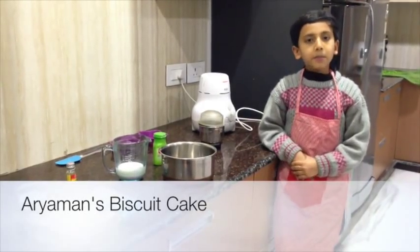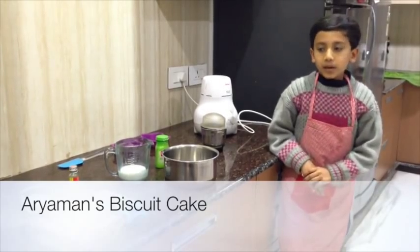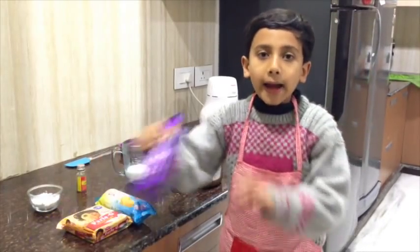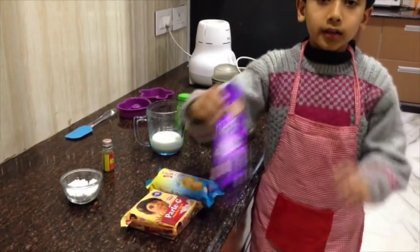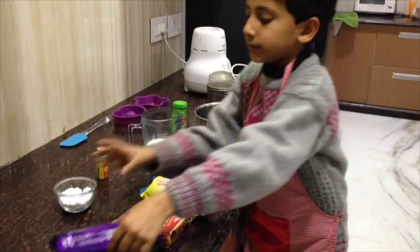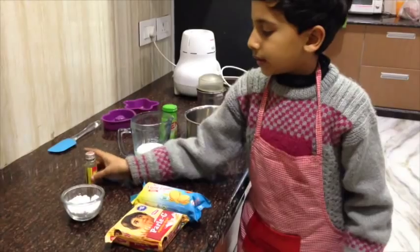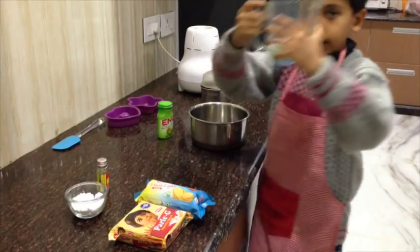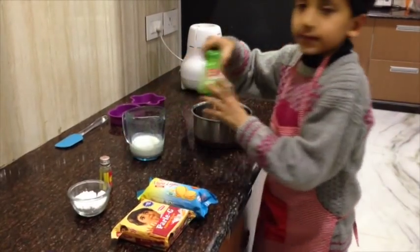I am Alimaru and today I am going to make a biscuit cake. We have many options but today I will choose hardens biscuits. The ingredients are chocolate biscuit, sugar and vanilla essence, and some milk and peanut.